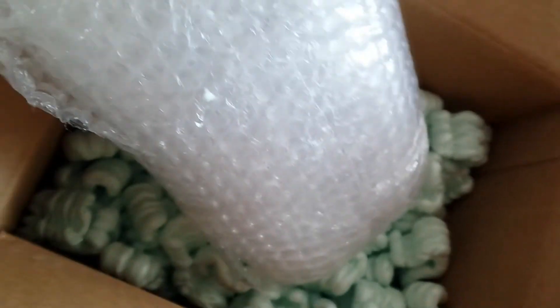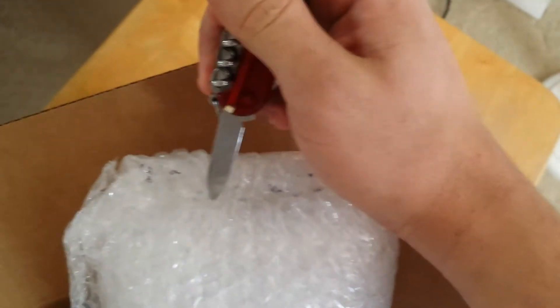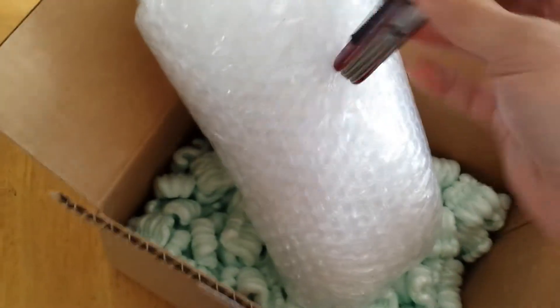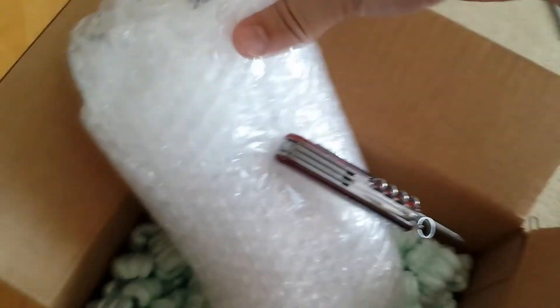I don't want my knife flying through my hand once I open this package. These magnets are not to be underestimated — they can do some serious damage if proper care isn't taken in handling these things. Through all those layers of bubble wrap, you can literally pick it up and have it like this. That's pretty strong stuff.